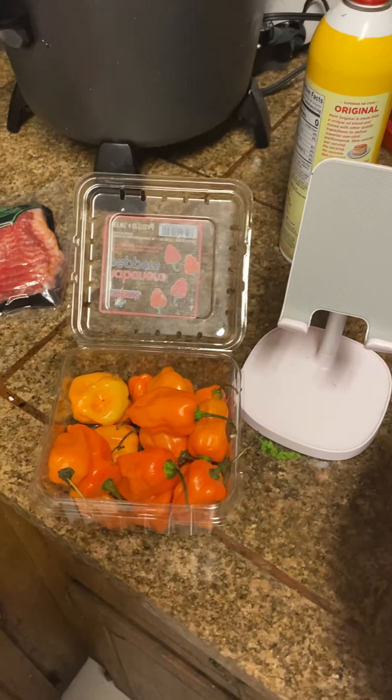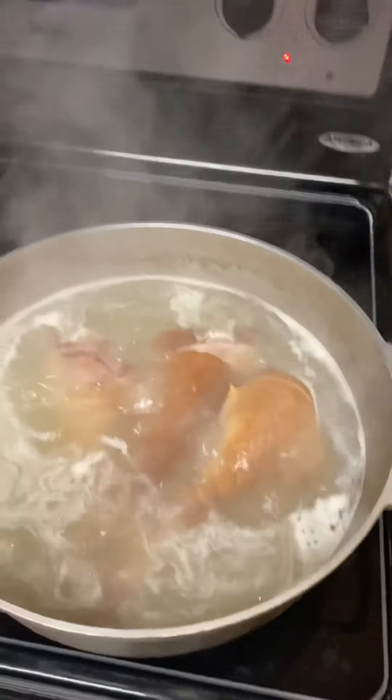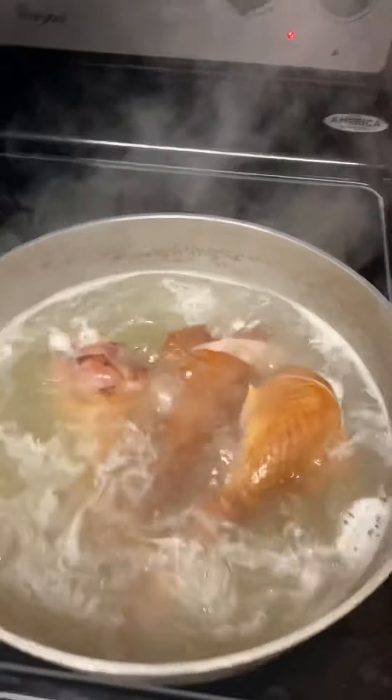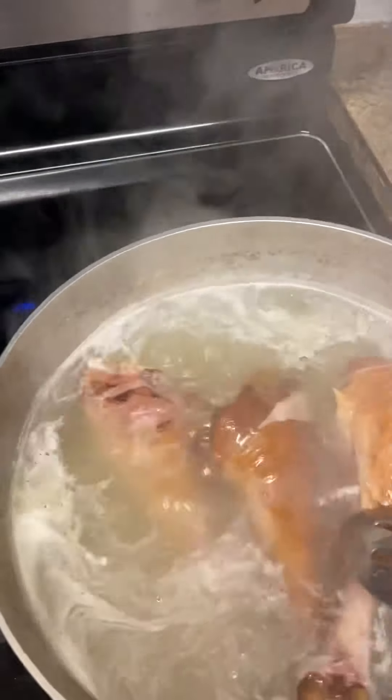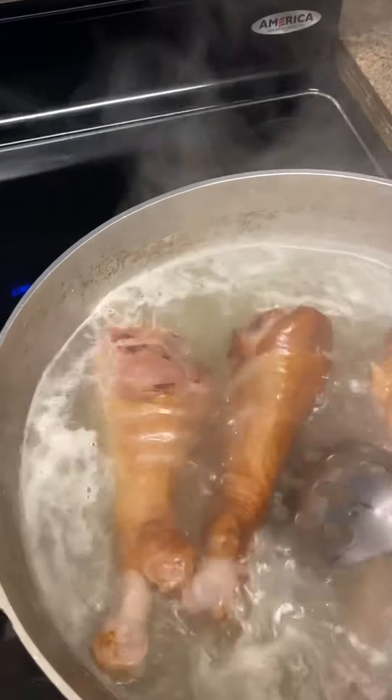Hey guys, this is Cooking Healthy and Fresh with Cynthia. As you can see, I got my smoked turkey cooking, boiling a little bit. I think I need to let these boil about 15 more minutes. That's my smoked turkey going on here — smells real good, delicious. This smoked turkey is so good, off the chain.